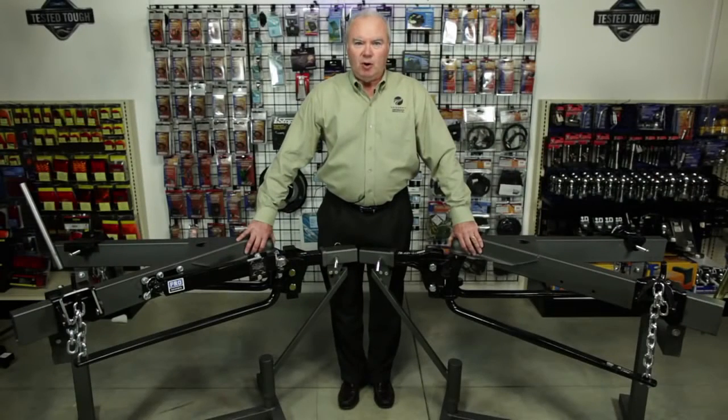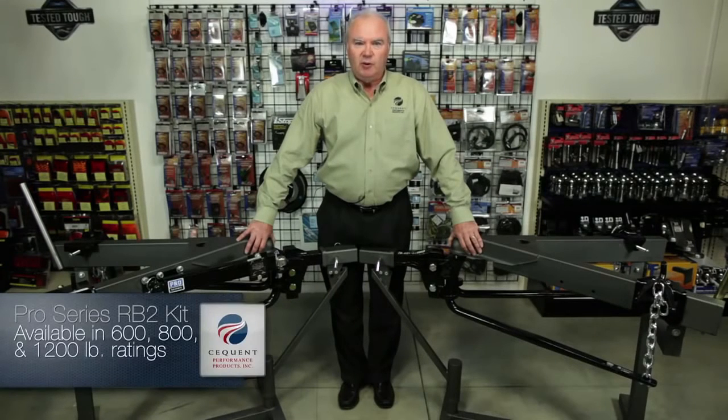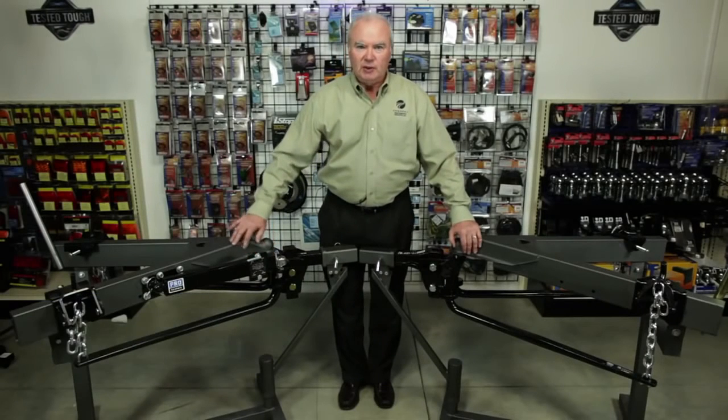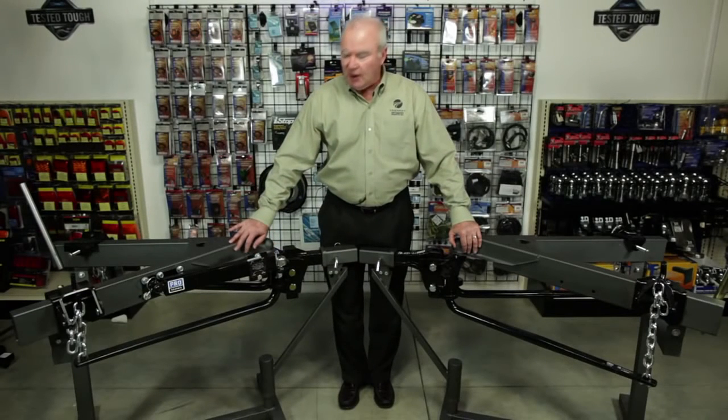The Pro Series round bar RB2 weight distribution kit comes in 600, 800, and 1200 pound weight ratings, with or without sway control. The sway control is a friction sway control. Combined, they provide better steering and better brake control when towing. The unit offers a round tapered spring bar and a single cast head.